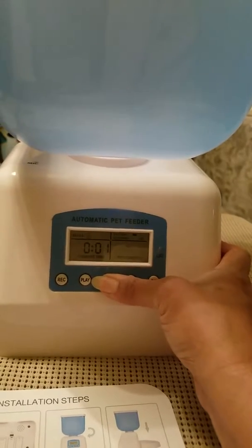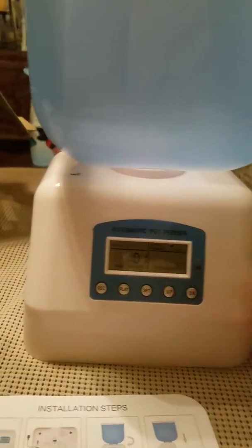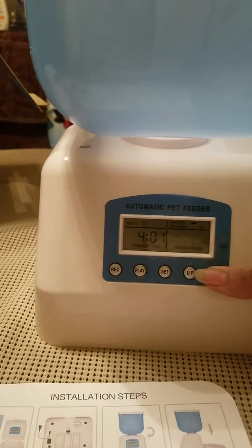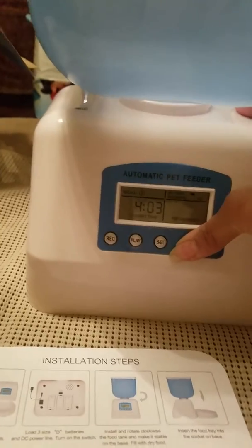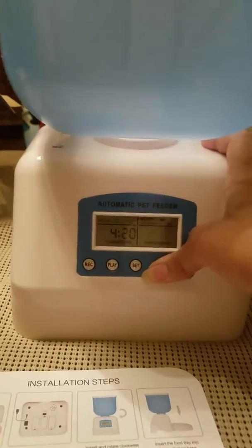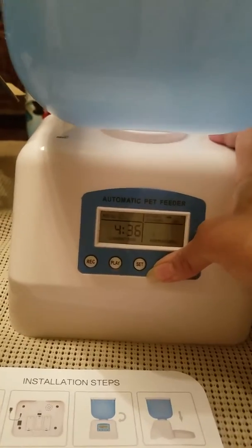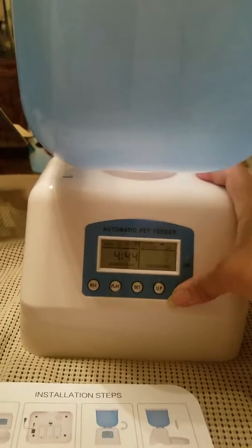I achieved that by clicking on the set button once. It is 4:43 currently, so then I click on the okay button and then the up button to set the minutes. The button is really rather hard to press — fingers are getting tired. Okay, it's probably 4:44 now. I'm going to click on okay.